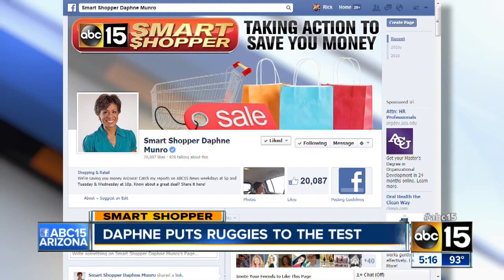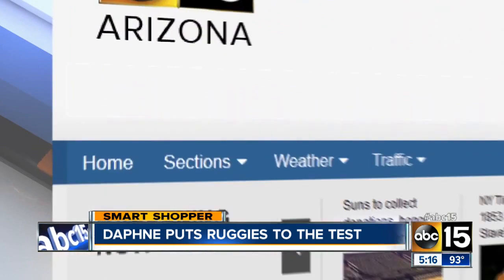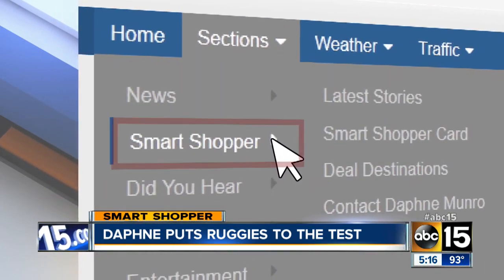I'm going to give the Ruggies a thumbs down. But I'd love to hear from you — if you have a solution on how to keep your rugs from moving, you can Facebook me at facebook.com/smartshopper15. I'll have the results of our test posted on our site — just head to abc15.com. I'm Daphne Monroe, your Smart Shopper.